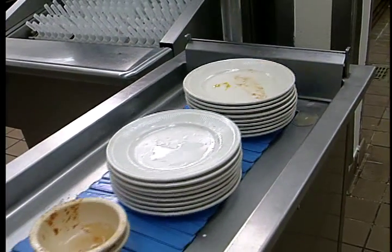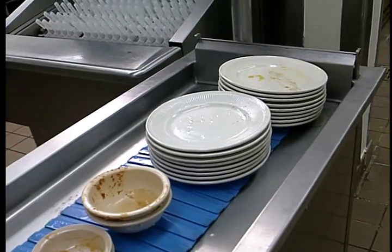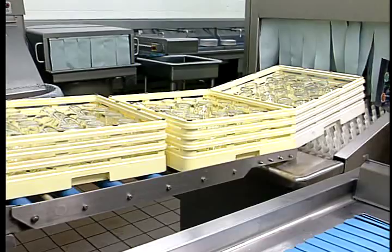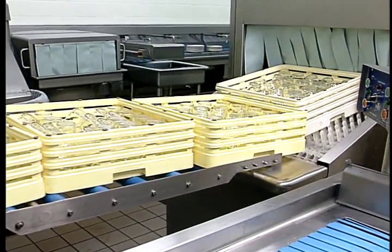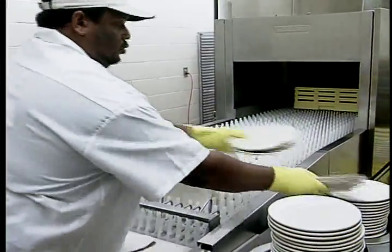Because the system allows ware to be accumulated and held until it is time to activate the ware washer, your ware washer will operate only when needed. This efficient loading will save you water, chemicals and energy, and reduce machine wear and tear.